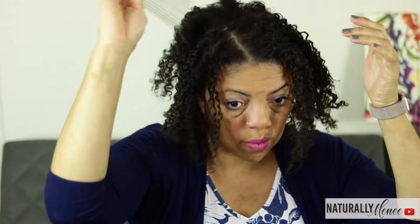I then use my husband's pick to pick up my roots to give me more volume for the day one style. Again, I am quite pleased with my twist out.